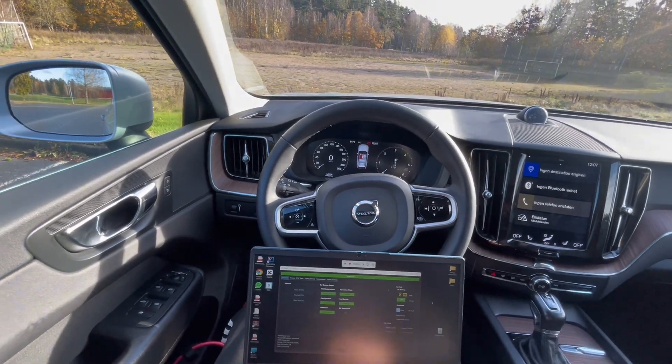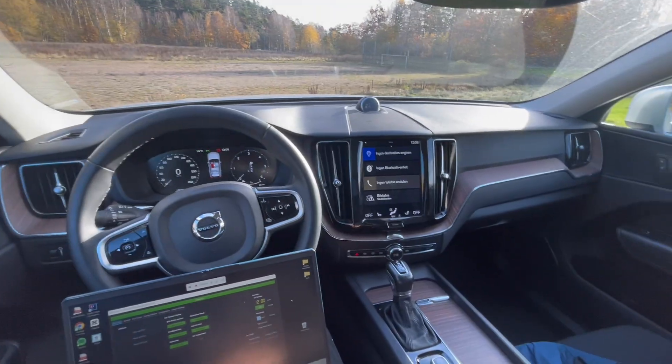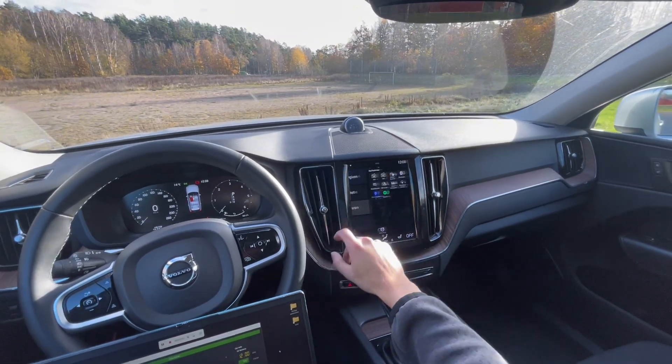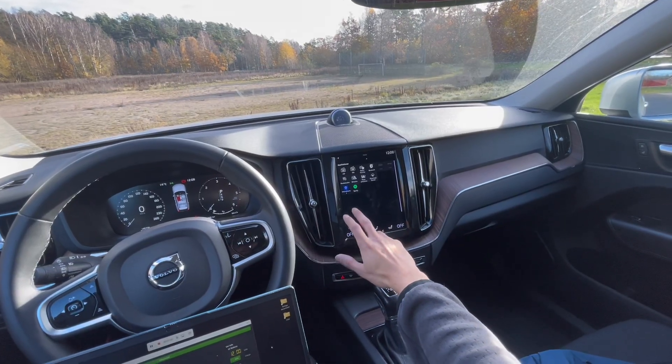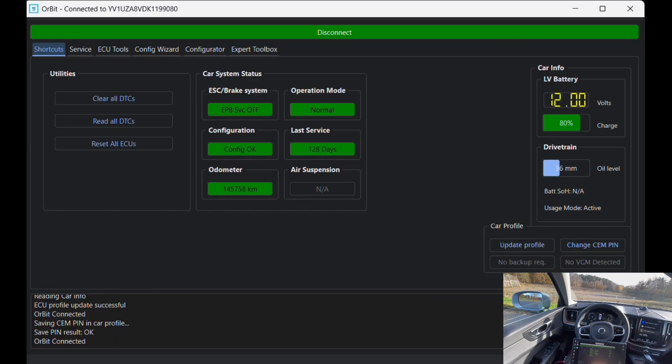Welcome back to the channel. Today we're activating navigation on this XC60. This car currently only has the internet maps without the navigation system, so we'll use Orbit to activate that feature.